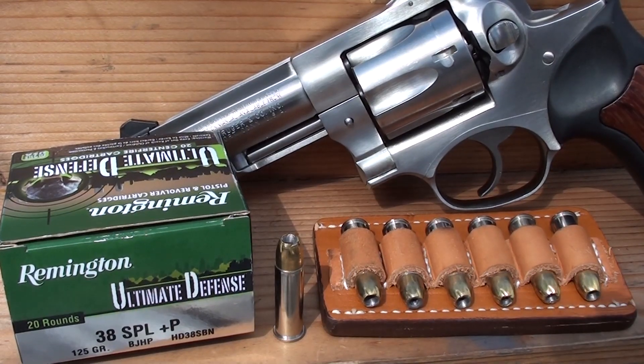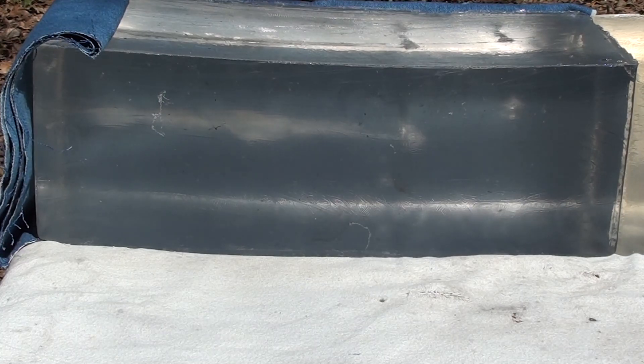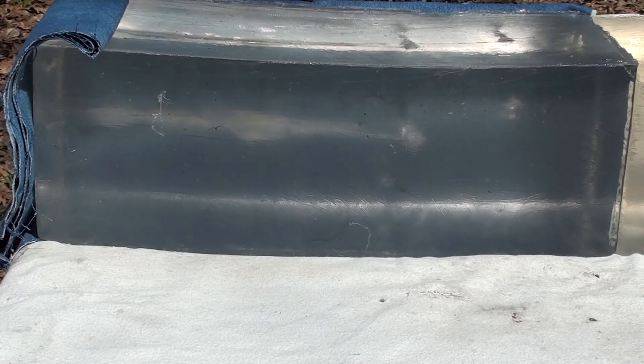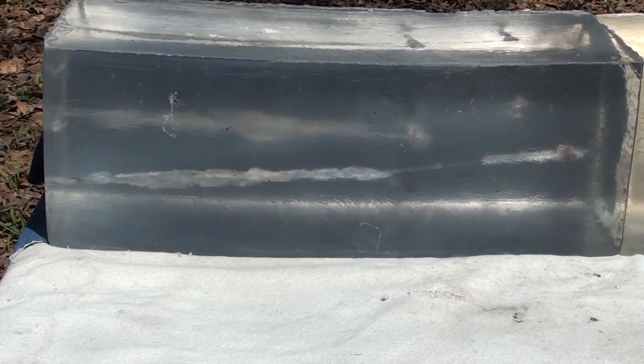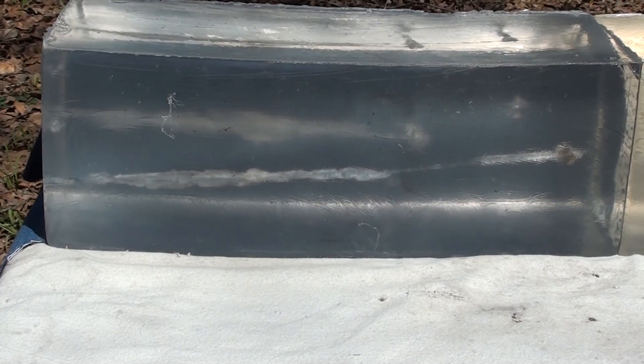Okay guys, here we go with that Ultimate Defense out of the Ruger GP100 four-inch barrel. Remember, this is .38 +P 125 grain. Here we go.